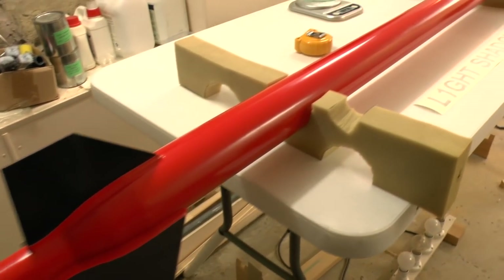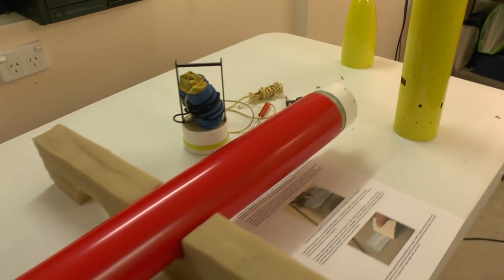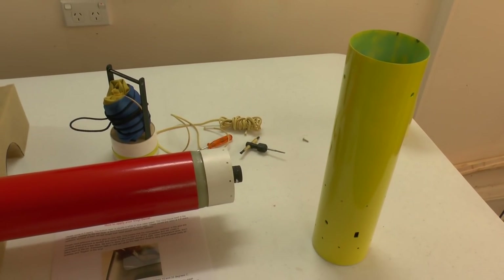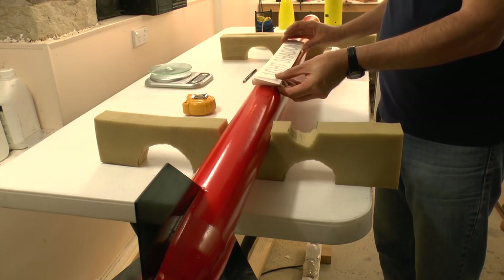Here are the airframes ready to have some vinyl decals put on. A big thank you to Sasha from Victoria who made these up for us.